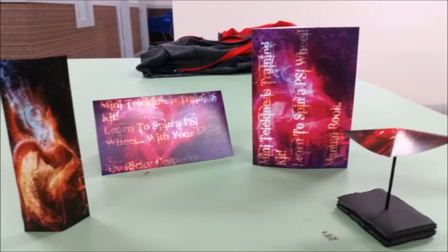Hello everybody, this is Richard Cespedes, BadCatSphere here, and I'm here to show you guys something I've been working on. This is the Mini Telekinesis Training Kit — spin a PSI wheel with your mind.